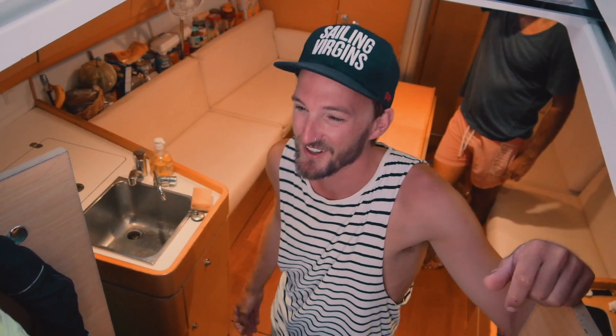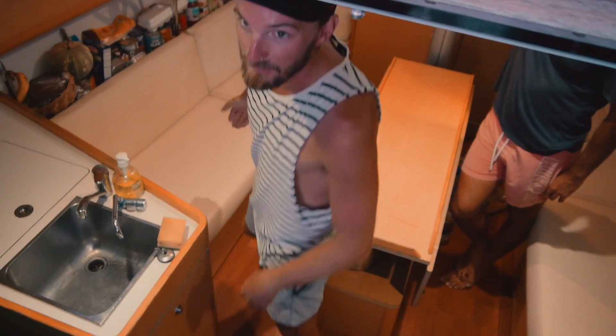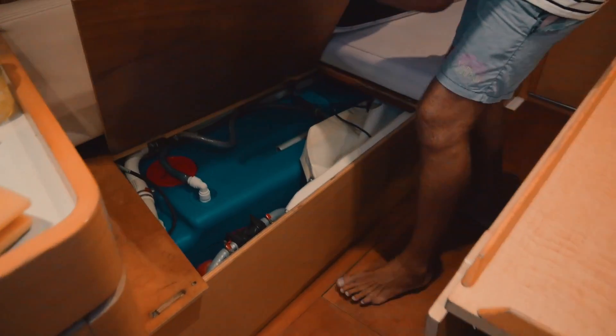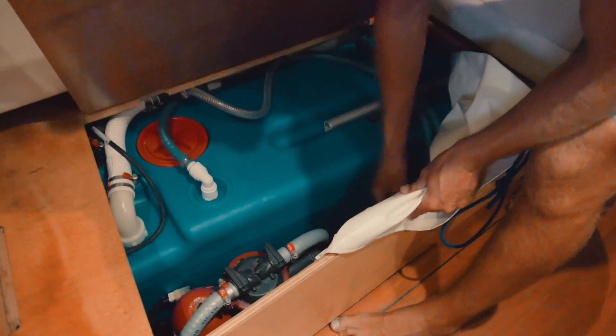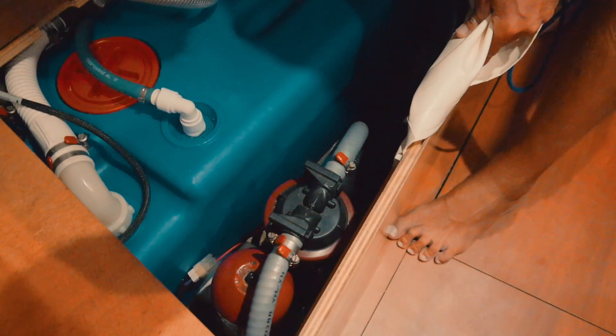Another important tip: know where your water tank changeover valves are. You'd be surprised how many experienced skippers don't know where they are on an unfamiliar boat - they're always in the hardest to find places. On our boat they're down here under the floor. You want to know how many tanks you've got, roughly how many liters, and how to change them over. And remember: never run the water pump dry.